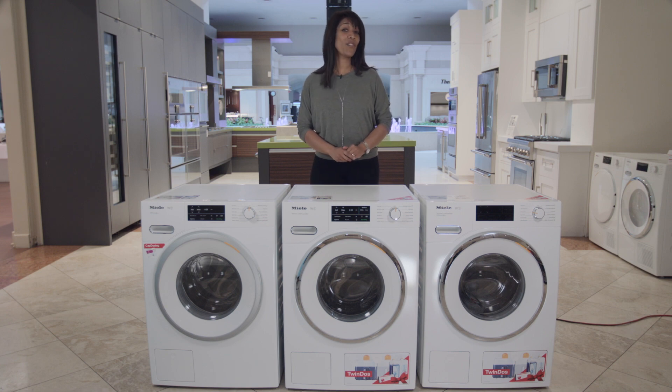Hi, I'm Shirley from APT, here with a brief overview of the next generation of washers by Miele.